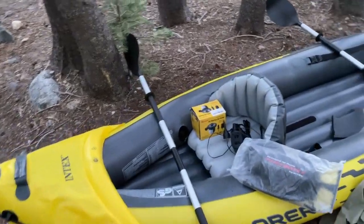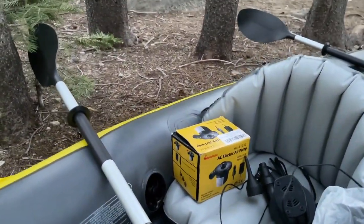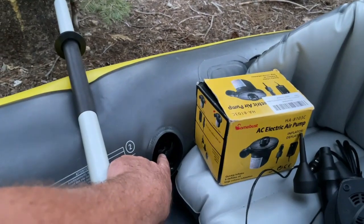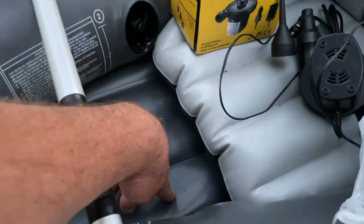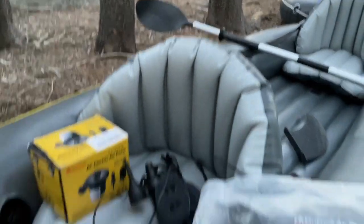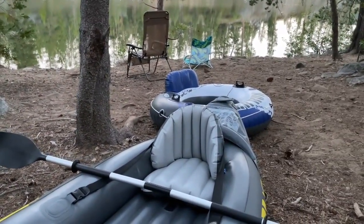These paddles are pretty strong — they're built really well. To fill this up, it has inlet ports for air. They're numbered — this one is number three. Number one is down here at the bottom, two is one side, three is the other side, four is this area here, and five is over there.